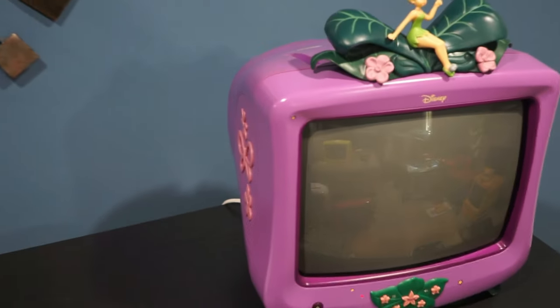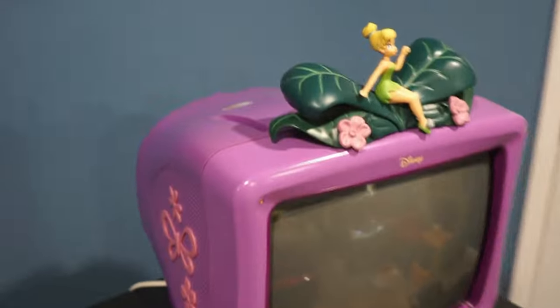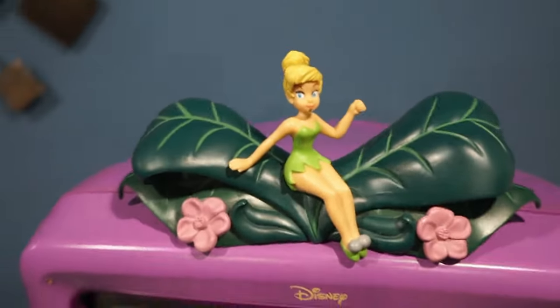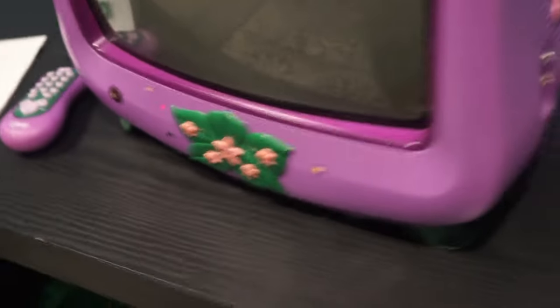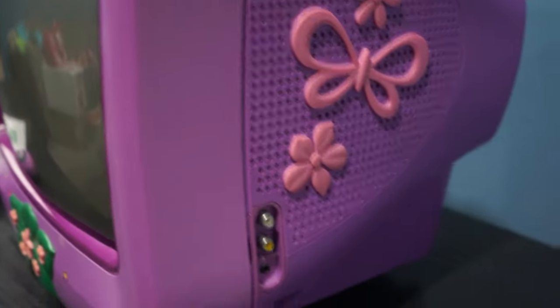This is my Tinker Bell CRT — weighs about 20 pounds and has a 13-inch screen. Luckily this one I was able to get the topper and the manual with it.